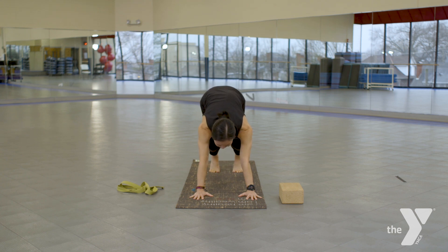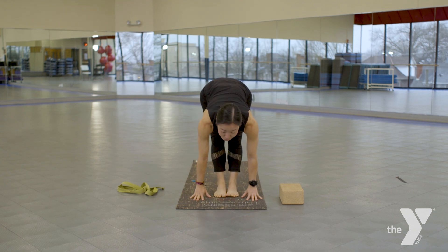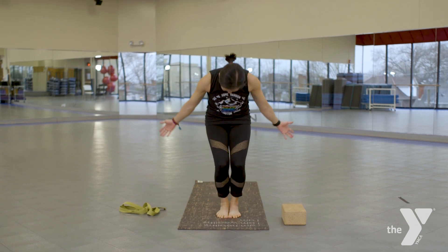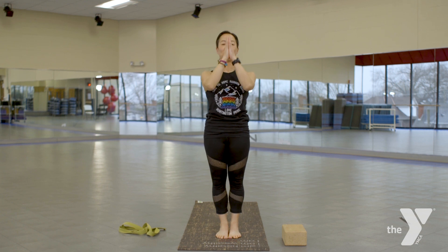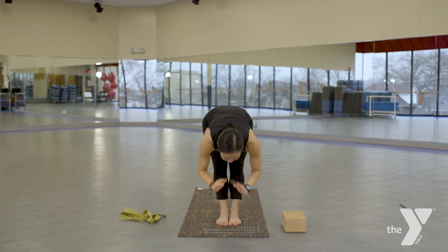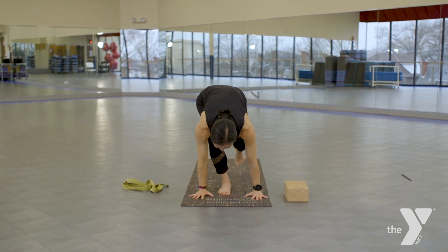Palms push the floor away, shift those shoulders back, inhale, straighten those legs. Staying here for a couple of breaths — the challenge in yoga is finding stillness. If you need to make adjustments, moving those feet forward or keeping those knees slightly bent, go ahead and do that. As you exhale, bend those knees, look between the palms, walk or lunge or jump the feet forward. Big toes together, heels slightly apart as we inhale to flat back, and exhale forward fold. Gently bend the knees, inhale, round it all the way up, floating your palms, gaze, heart center up, and exhale, hands to the heart.